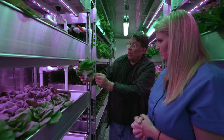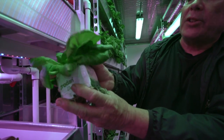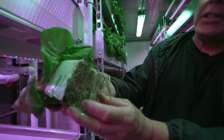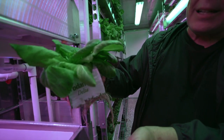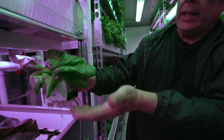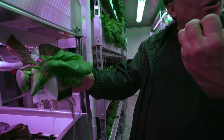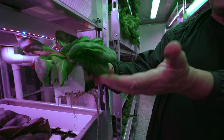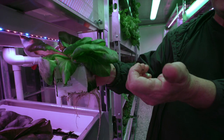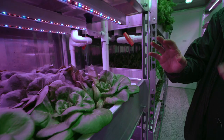The plants grow in little cubes made out of rock wool, which is a fibrous kind of material. When it gets wet it absorbs the water but doesn't leave the plant drenched. So when we water every four hours, it sucks up the water, the roots take it in, but it dries out between cycles so the roots don't rot.